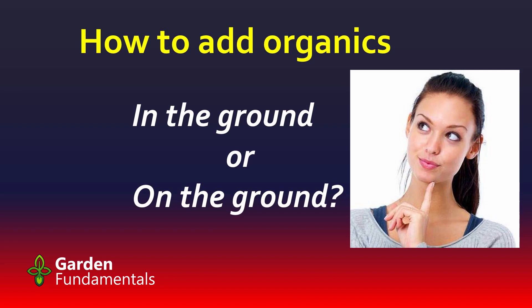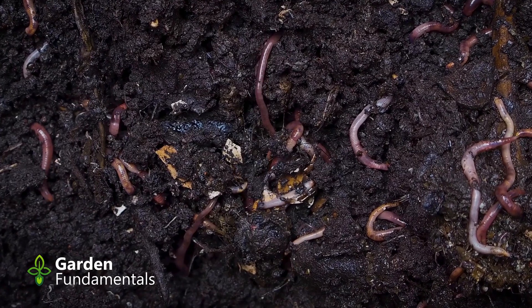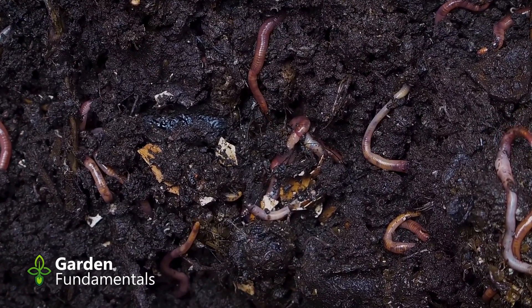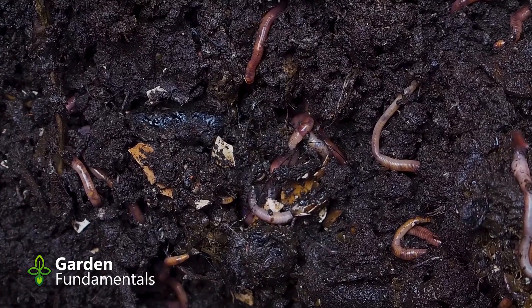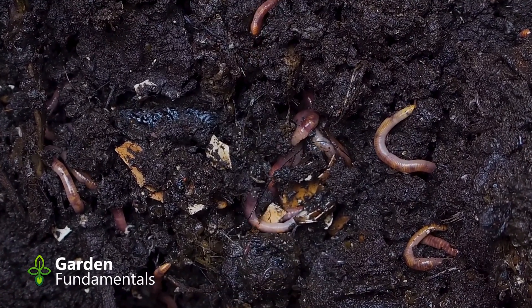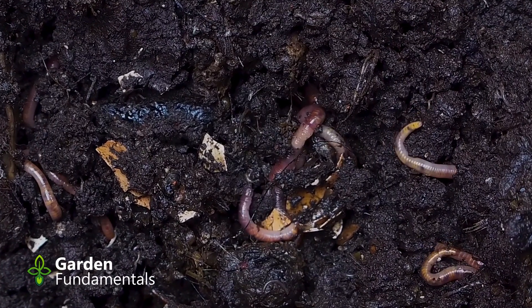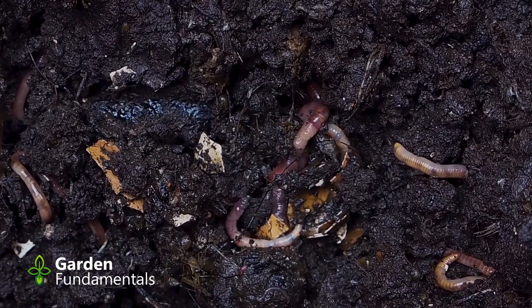If you put organic material on the surface of the soil, plants have to wait until something moves it into the soil near the roots. And that's the job of microbes and insects and earthworms. They'll slowly move that organic mulch sitting on top of the soil deeper into the soil where roots can get at it.